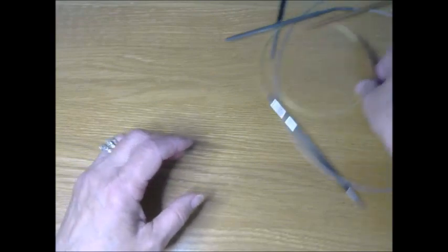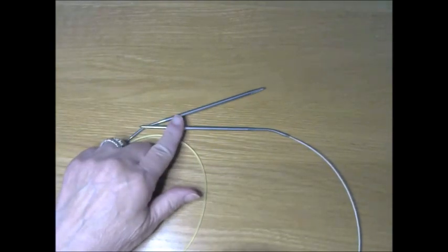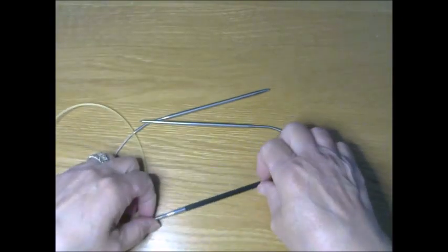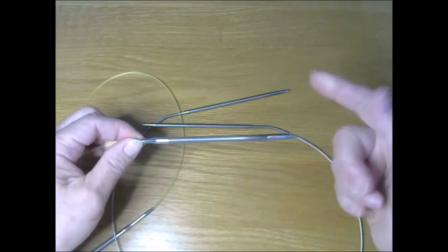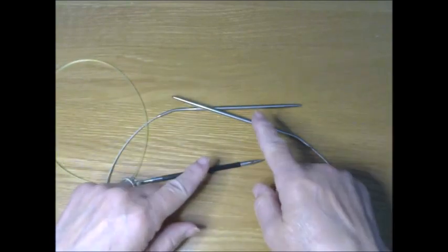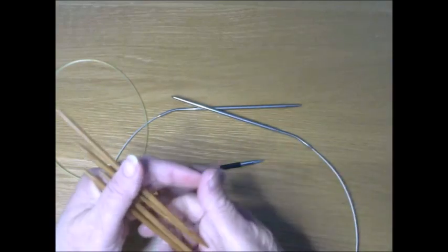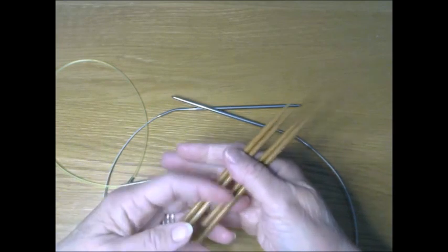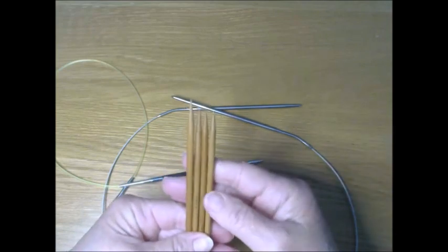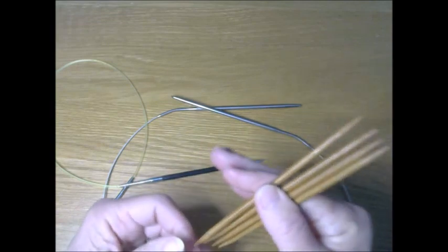You will need two needle sizes: a US 6, which is a 4 millimeter needle, and a US 7, which is 4.5 millimeter. If you have interchangeable needles, you can just use two different tips and switch partway through. For doing the crown of the hat, you can use the magic loop method or double pointed needles, which are US size 7 or 4.5 millimeter. Double pointed needles come in packs of four or five.